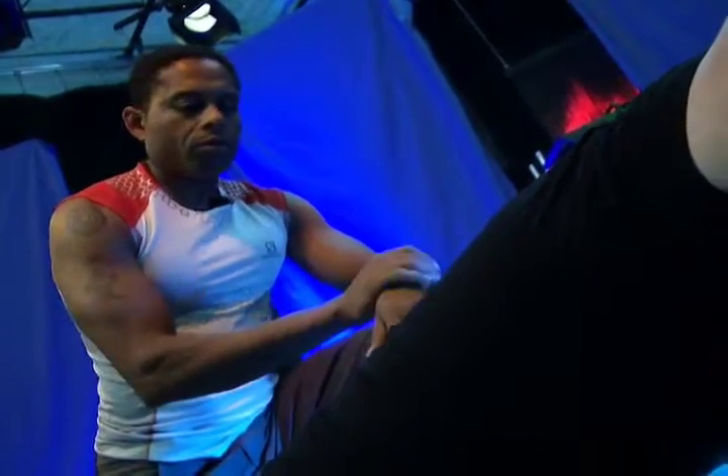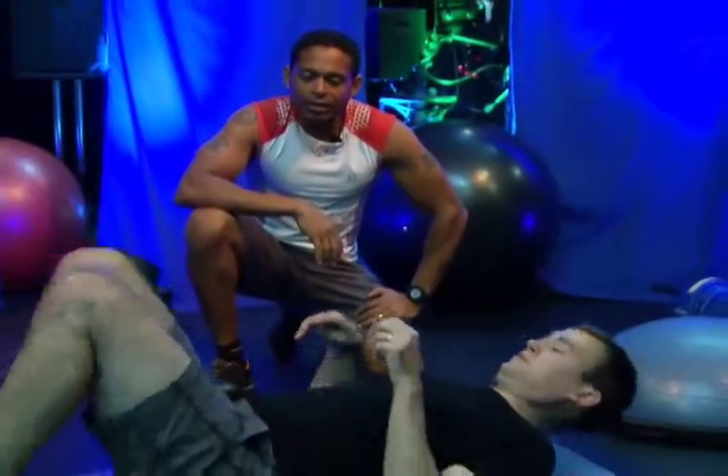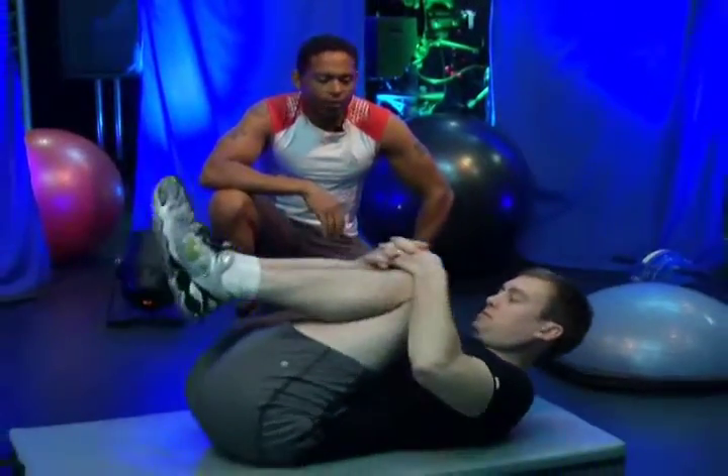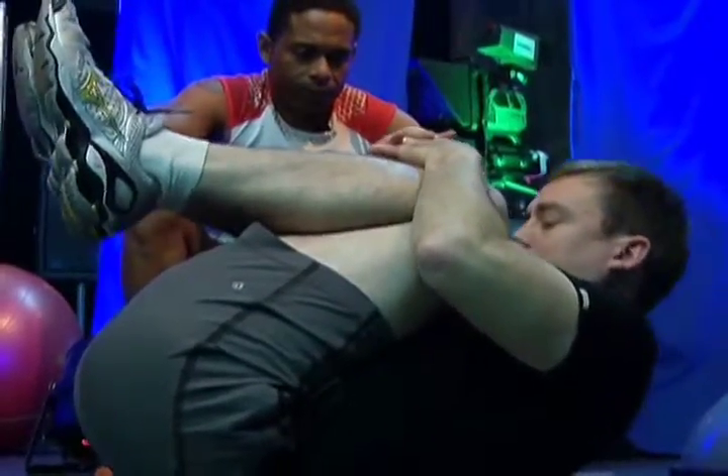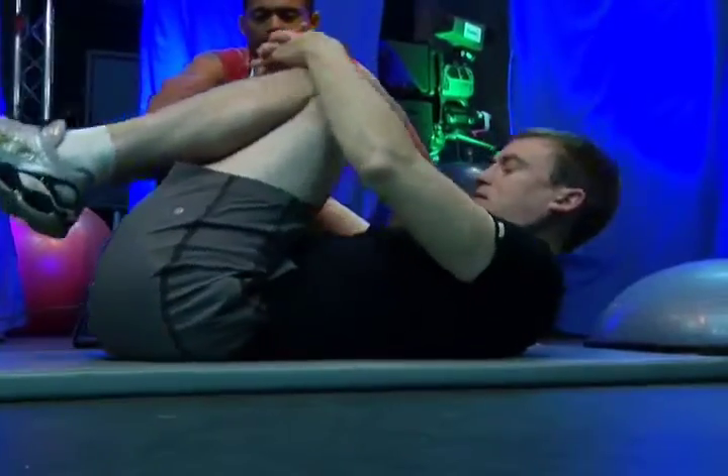Three, two, one — and release it down. Good job. We know that he has a lower back issue, so we just want to have him stretch out before we move into his abs. I'm just going to have you hug your knees into your chest; see if you can bring your forehead to your knees. Stretching the low back muscles out, and release it down.